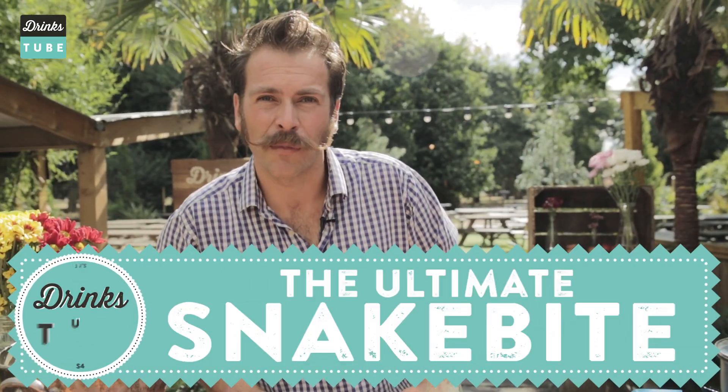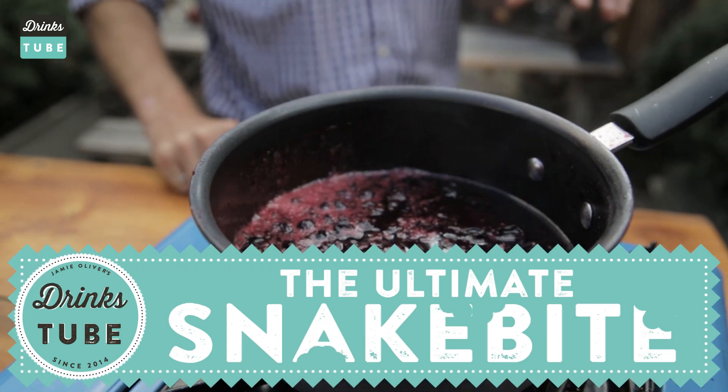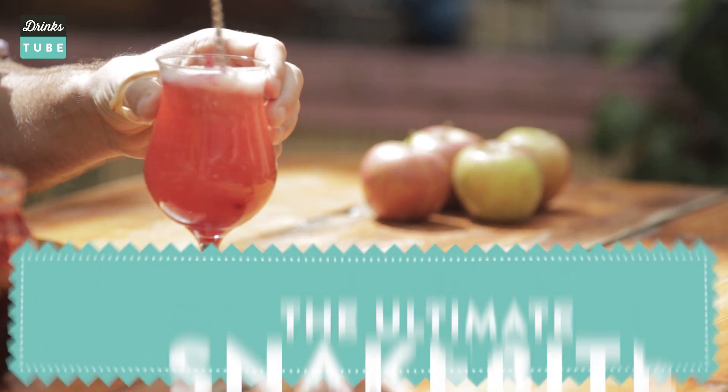Come back, come back! I know that the snake bite has certain connotations of being a student drink or a cheap drink, but I'm going to be showing you how to make the ultimate snake bite. With a bit of care and attention this really can be a fantastic drink, packed full of flavor and really, really refreshing.